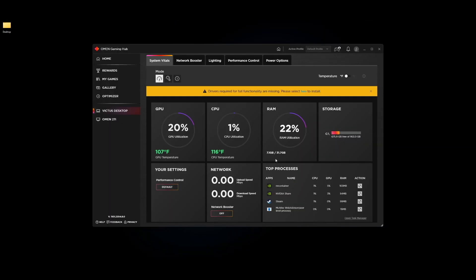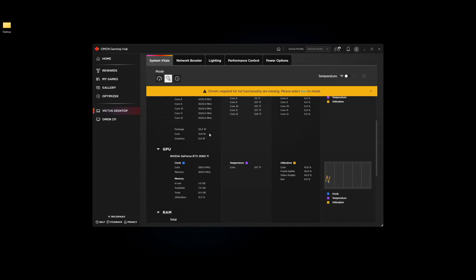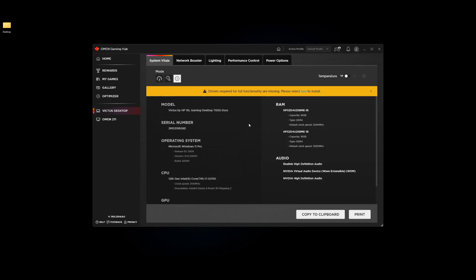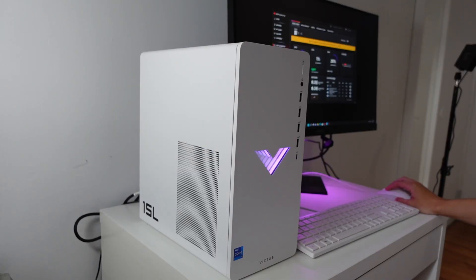On the system vitals tab you can see your network speed, GPU, CPU, and RAM utilization, temperatures for both the CPU and GPU, storage usage, and top processes. You can basically see everything, with different view modes and a full specs overview. Overall the Omen software is great — I really love it.